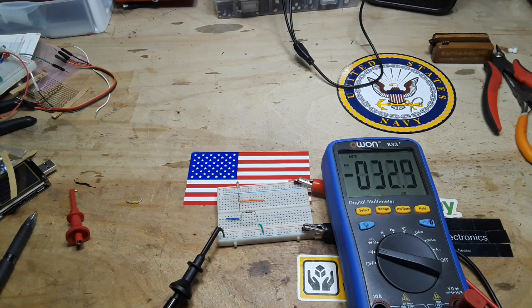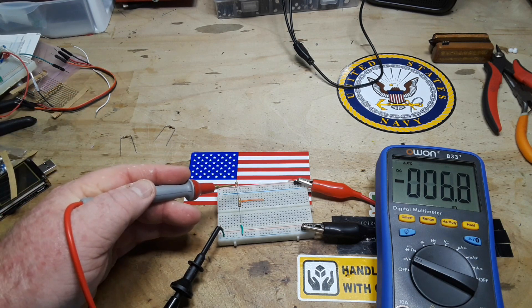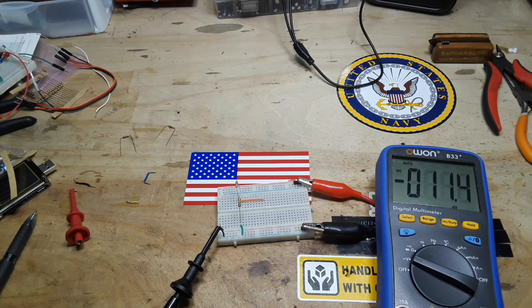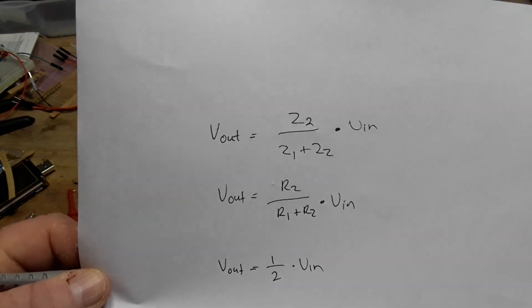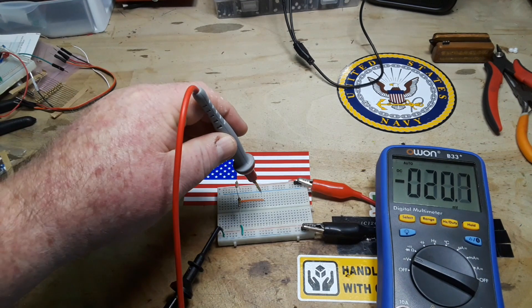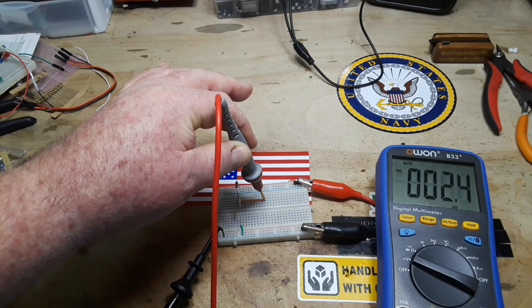That can be done with many, many more resistors, each time breaking the voltage down. Now let's look at an example that uses different value resistors. Our voltage is back to 10 volts to keep the math easy. This is 1k and this is 100k. Keeping in mind our formula — R2 divided by R1 plus R2, times V-in — what do you think we should get? It's going to be very small. We're looking at millivolts.